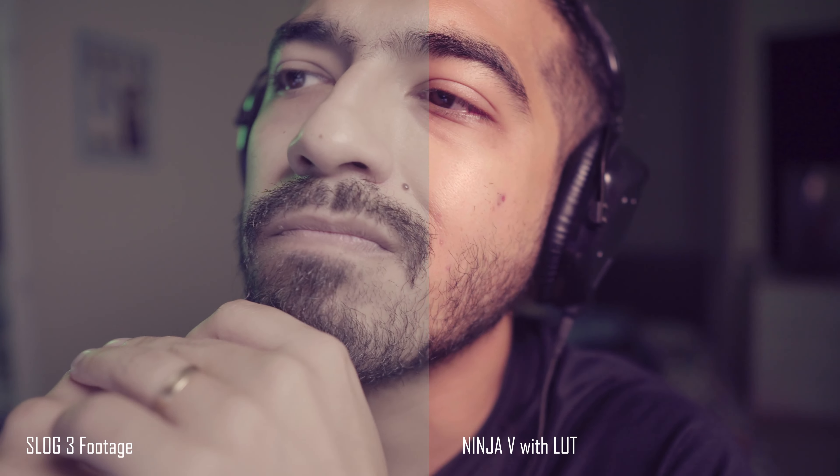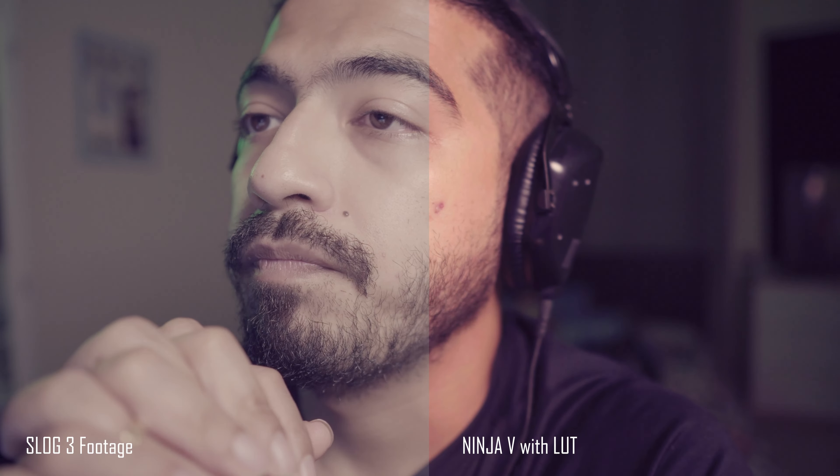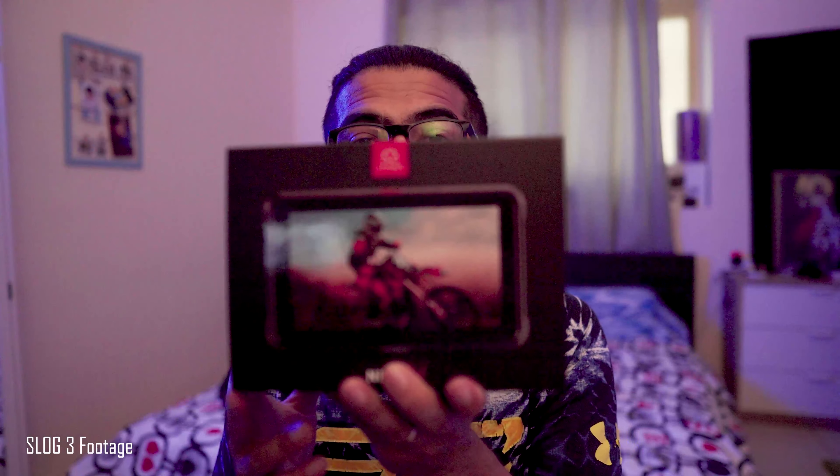I got myself a new monitor — this is something I've really thought about because I just don't want to keep buying cameras. Everyone is on the a7s3 and now the a1, but hopefully I'm gonna use this with my a6400, a6300, and at work I've got the a7 III, so hopefully this thing is gonna help me out.